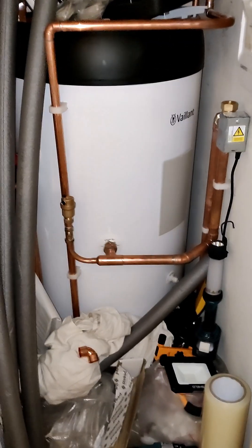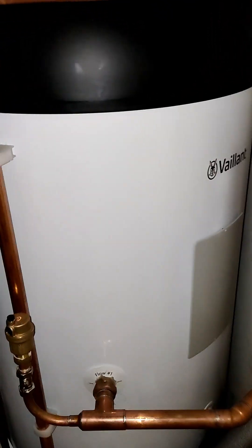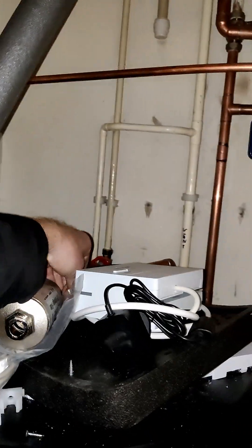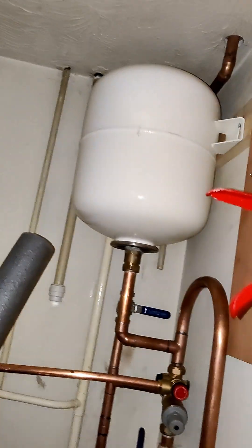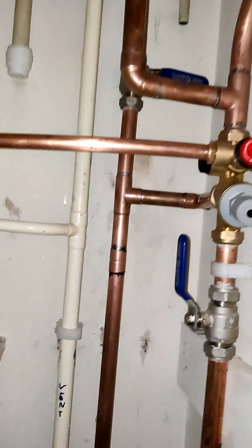Here's the cylinder cupboard — the cylinder is finally in and it's plumbed in enough that the immersion should be working. The light is on, so it should be heating the tank up. It doesn't feel warm to the touch, but I'm presuming that's just the good insulation. The pipe on the top does feel warm, so we should have hot water. We've got the expansion vessel up there for the hot water.